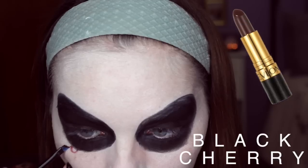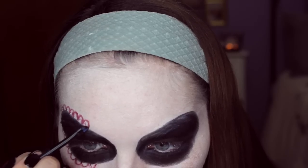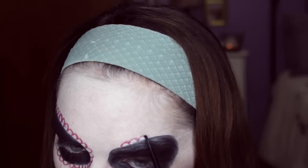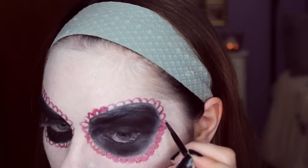Then I'm just taking this maroon colored lipstick and placing it on an angled brush and doing some detail work. You can do anything you want — polka dots or swirls — but I'm just doing these half moon kind of shapes. It's more traditional, at least from the pictures I saw, to do it this way. Then I'm just filling it in with the lipstick again.